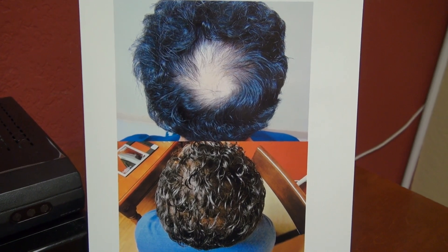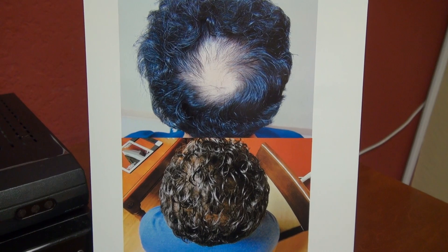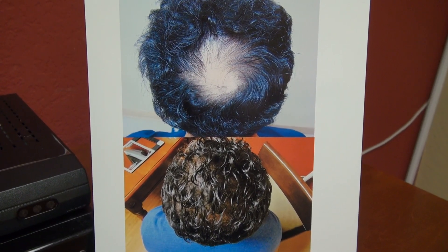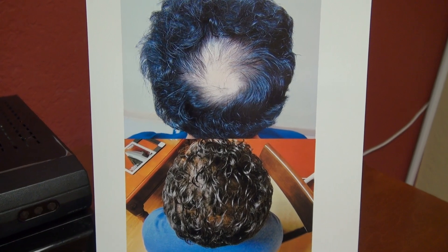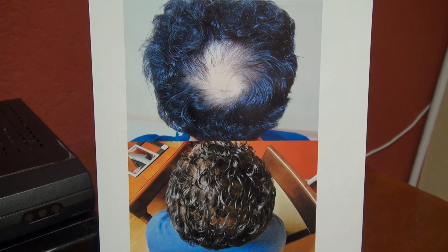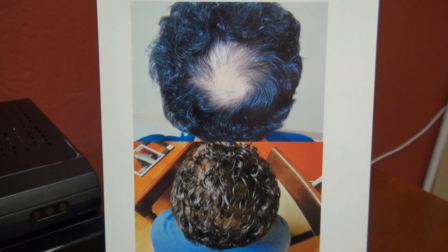Crown hair restoration is more difficult than the front in terms of coverage. Compared to the front, more likely than not, you're going to need more than one surgery to achieve perfect density. But not all the time — sometimes you can get away with one surgery, sometimes two.